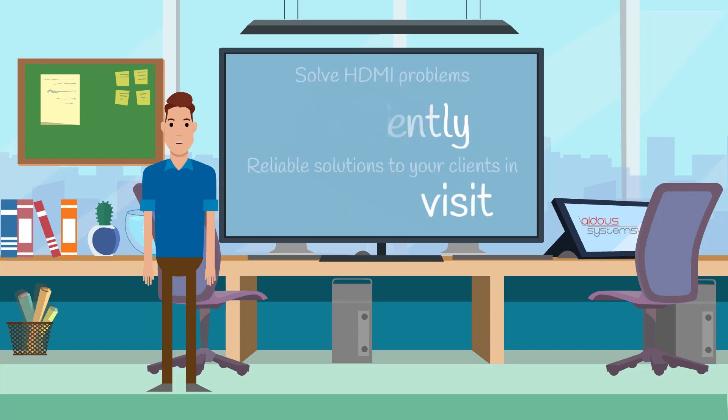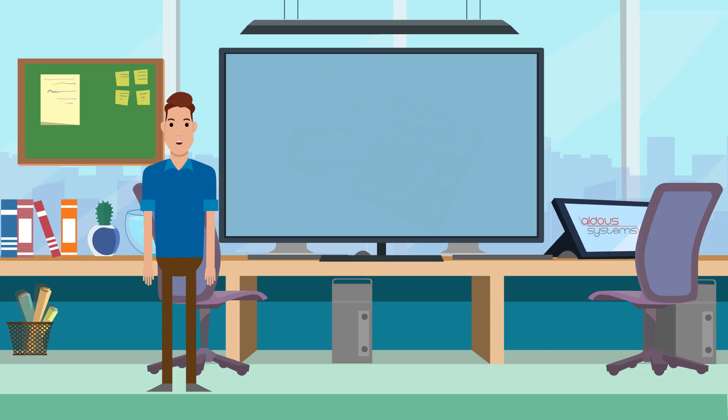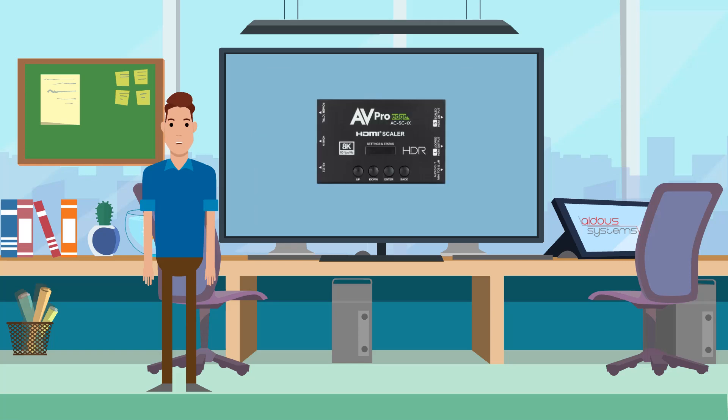Make the ACS-C1X an essential part of your AV toolkit. Carry it on your van and be prepared to resolve HDMI issues on the spot, saving time and ensuring customer satisfaction. The ACS-C1X empowers you to deliver exceptional service and professional installations without the need for return visits.